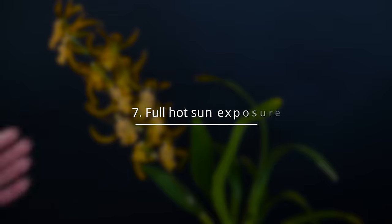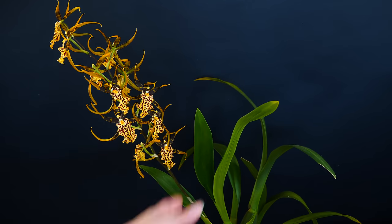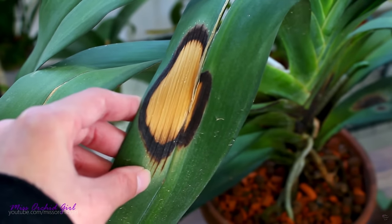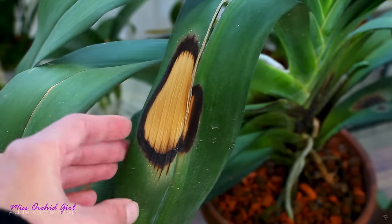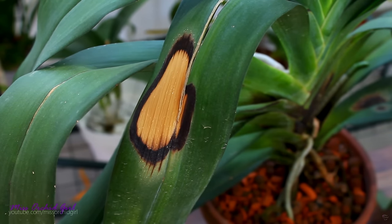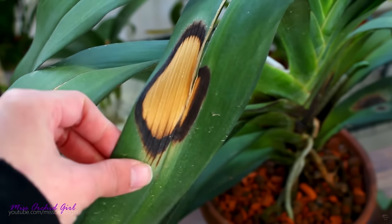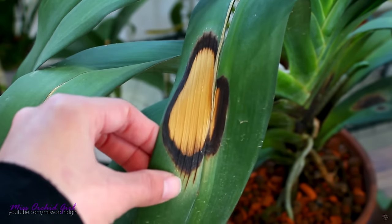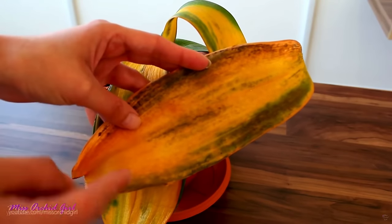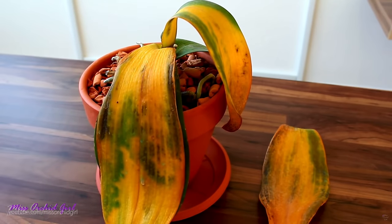Another thing orchids generally hate is tanning in the sun. Hot sunlight can definitely burn the foliage of any orchid — it can scorch an orchid to bits within minutes if the temperature is high enough. Most orchids we grow are not adapted to withstand full hot sun. There are, of course, some species which naturally grow in sun-prone environments, but the vast majority will not appreciate direct hot sun. Sun exposure is strictly related to temperature: the higher the temperature in the environment, the more prone an orchid is to burning.